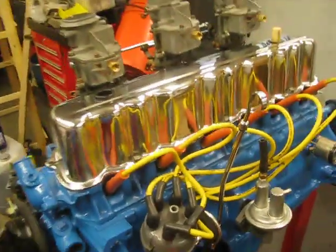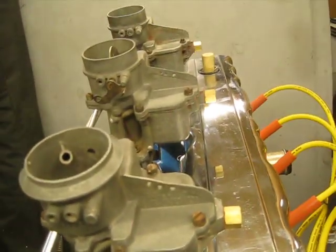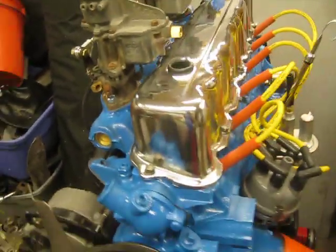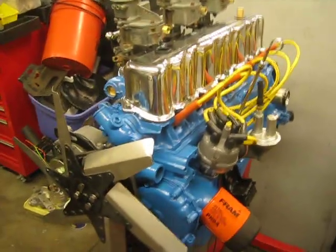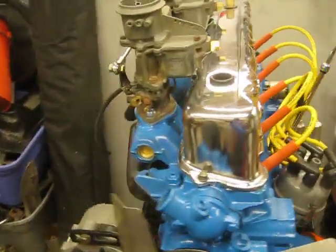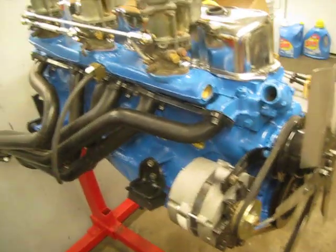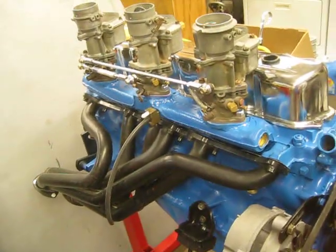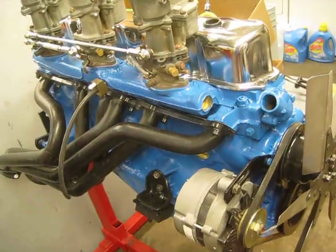That's about it for right now. I'm going to see about polishing these carburetors — I think they'll look a lot better polished up. It's pretty much ready to go; I just got to get some time to set up a radiator, put a torque converter and bell housing on it, and then I'll break it in and go from there.